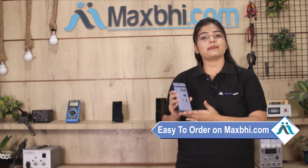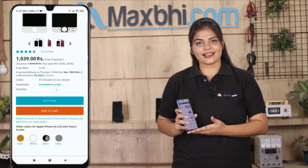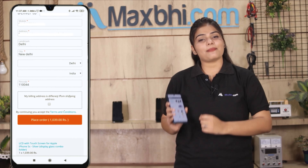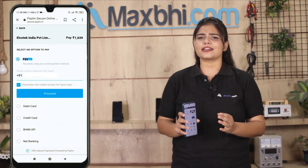Ordering from MaxBee.com is very easy and simple. Go to our website MaxBee.com, go to the product page, and click on it. Fill in your name, mobile number, and address, then click on order. After the order, you will see our Super Secure Payment page.